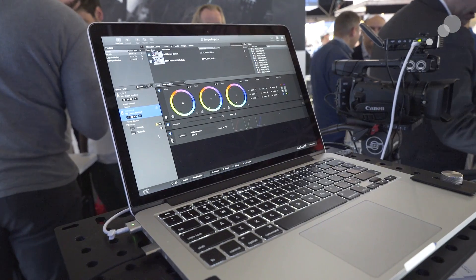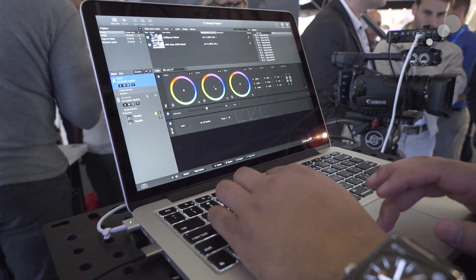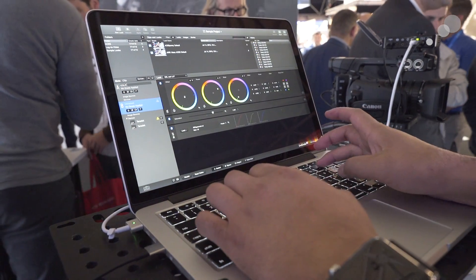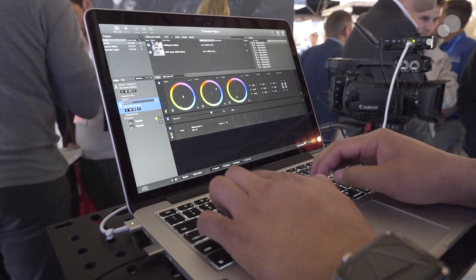Now, you don't need to use this. For the smallest productions, you can simply use a laptop. I'm showing Pomfort LiveGrade right here, and you'll see LiveGrade can now actually discover the Teradek devices — so you don't have to configure anything, it just discovers it over Wi-Fi. And in this case, whatever I'm doing on my wheels right here, I'm coloring this signal in real time. So you can have just a simple one-box LiveGrade talking to it, or the whole setup.